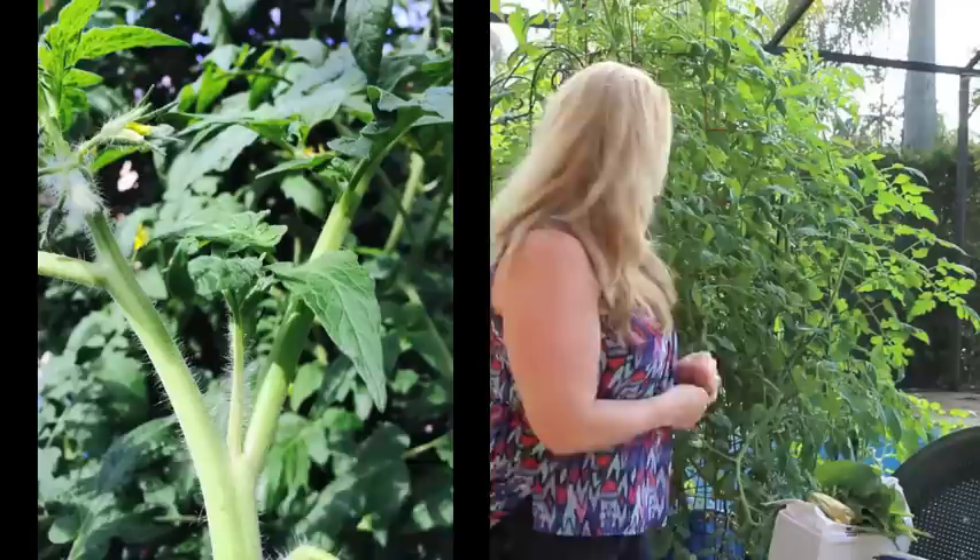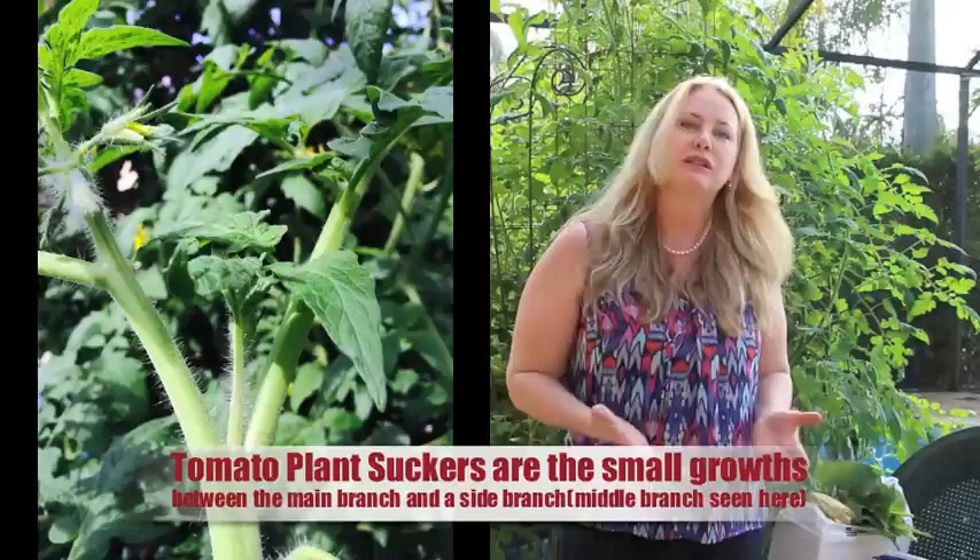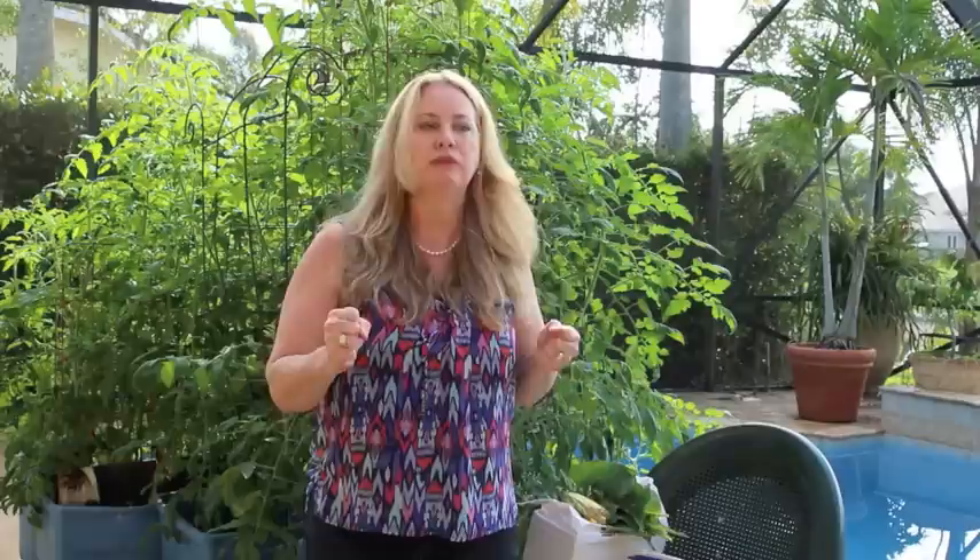As for pruning, a lot of people prune the suckers and I've done that in the past. This year I did an experiment to see how it affects fruit. So far I'd say I have about the same fruit, but the plants are much healthier. I'm concerned that pruning opens up areas on the plant where diseases can get in. I'm using the same containers, soil, and fertilizer as before, so the only variable is not pruning. So far I'm having fewer disease issues.